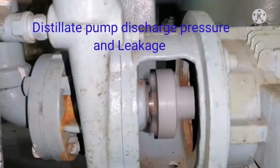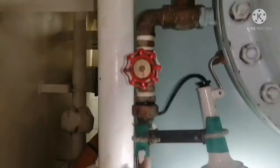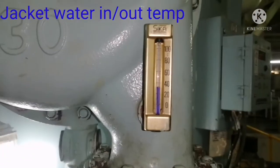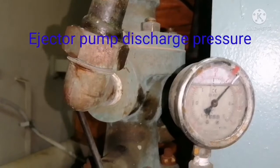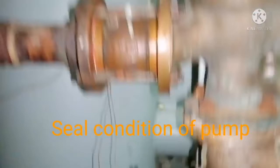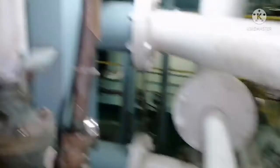Check for the distillate pump for any leakages. Check for the jacket water inlet temperature. Check for the ejector pump outlet pressure. Check for any leakages in the ejector pump. Check for leakages in the pipelines.